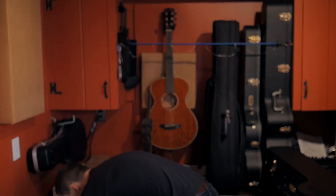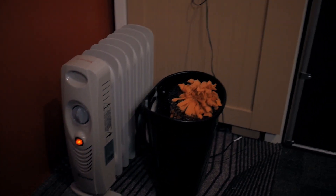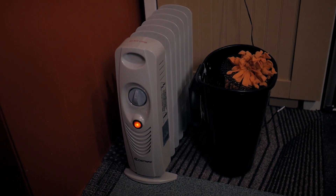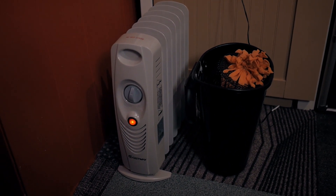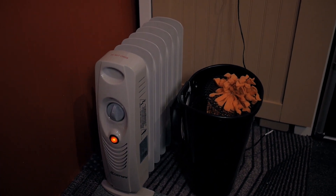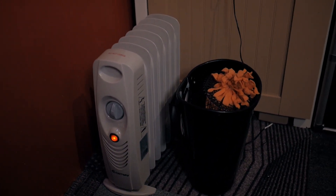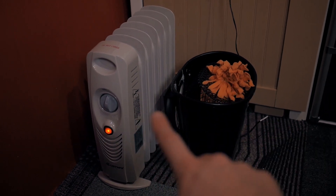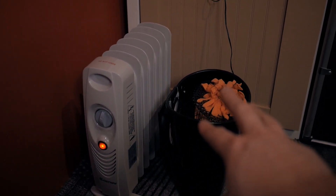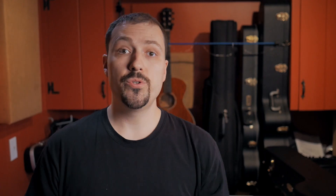I'm going to put this thing down and show you one more thing. Here it is on the floor. As you can see, I've got it positioned next to a little space heater. The space heater is what I was using anyway to keep this particular room at a more constant temperature for my instruments. I decided to place the humidifier next to it, so it's actually drawing warm air from the heater through to aid in the drying process as well.